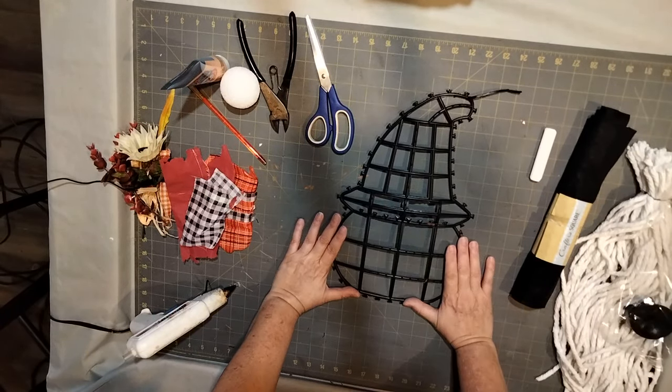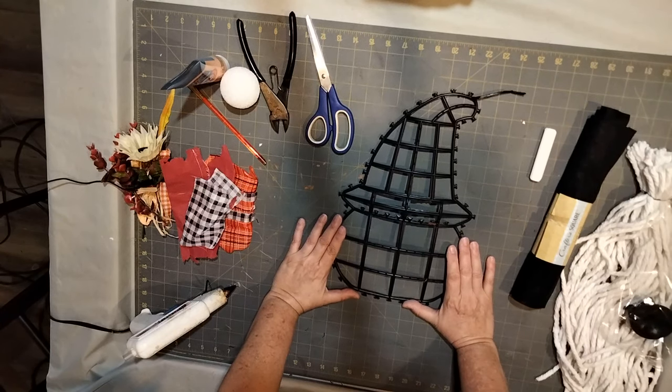I went ahead and removed all the tinsel from the frame, and this is what it looks like.